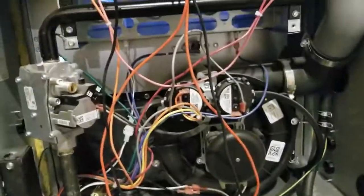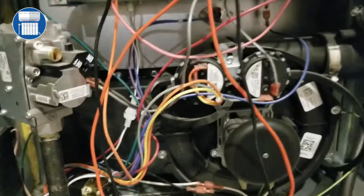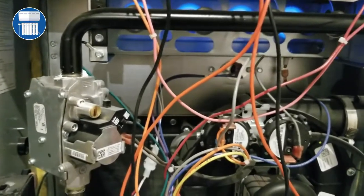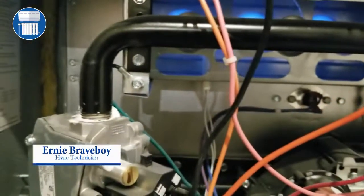Hello guys, welcome to HVAC Startup Technician. Today we have a Goodman furnace here at 80,000 BTUs. You can tell by looking at the burners — each one of those burners is 20,000 BTUs, so that's an easy way to figure it out if you don't want to look at the label.